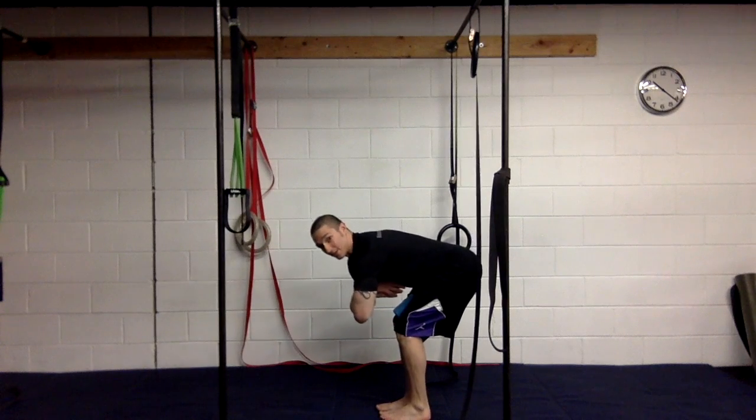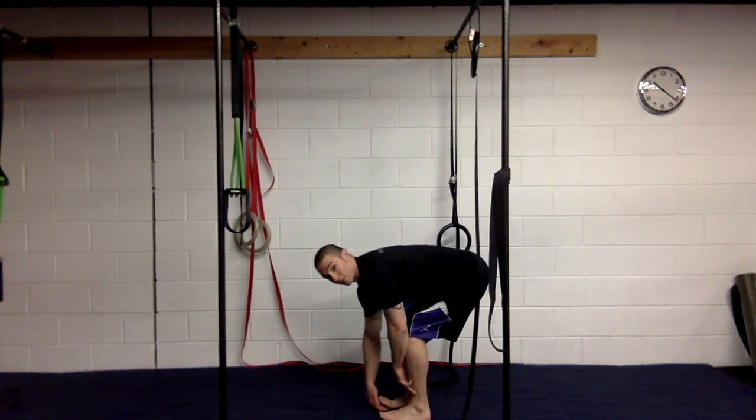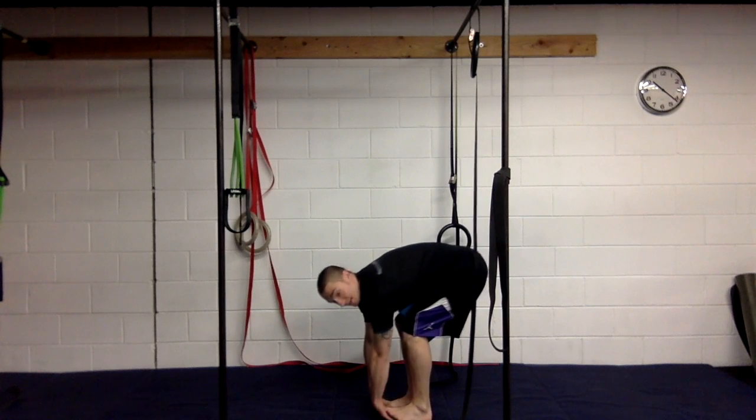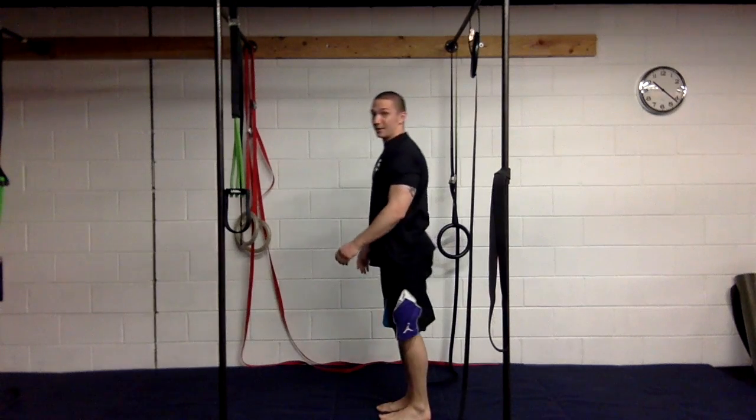Bend your knees — just get down there any way you can. By bending your knees, it allows you to shift back further into your hips, and then you can just stand on your hands. From there, your hands act as a stabilizing structure. We can push our hips back away from the head, feel that stretch, and then stand up.